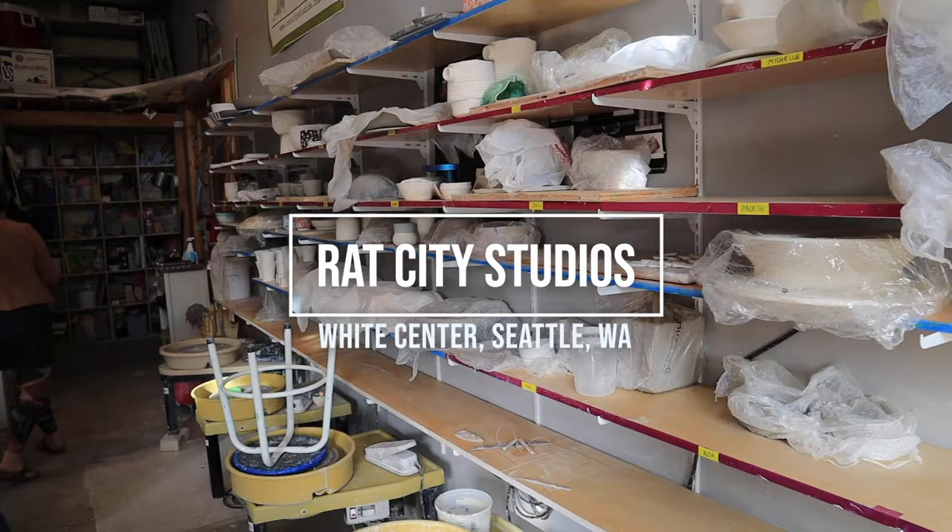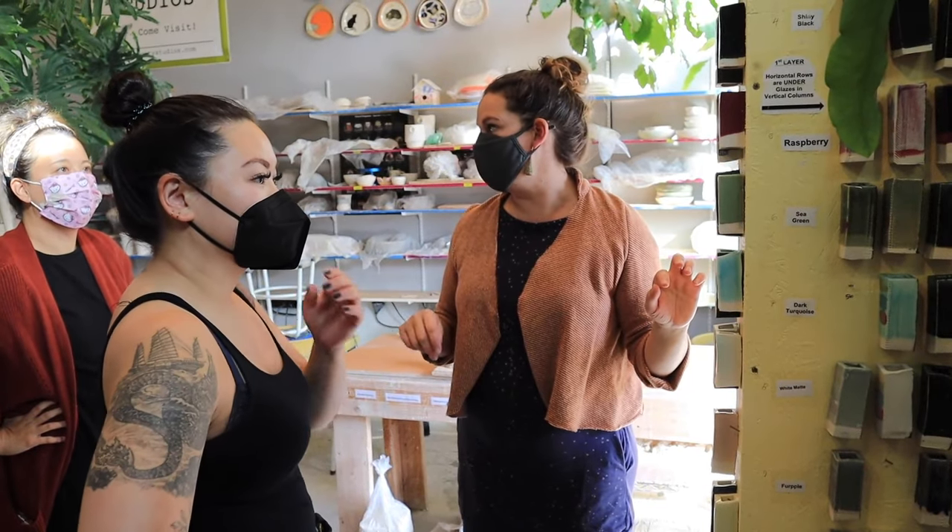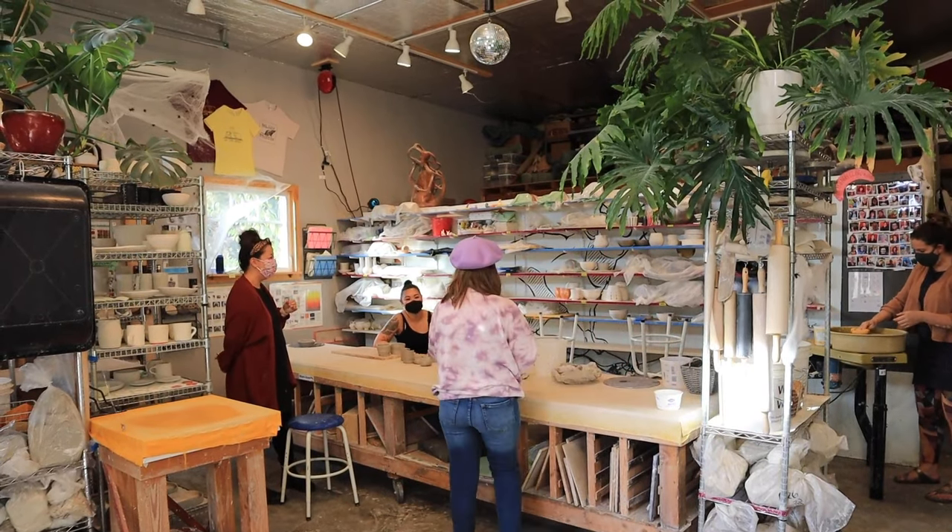Hey everyone, welcome back to Find Me in Seattle. I am Connor, the guy in the yellow backpack, and today we are in White Center because we are visiting Rat City Studios. The founder, her name is Deb, and she built this studio out of the property that she lives on. It's grown from her passion and 20 plus years of making her own pottery into creating this community of people who come here for classes or to use the space in their own pottery-making pursuit.